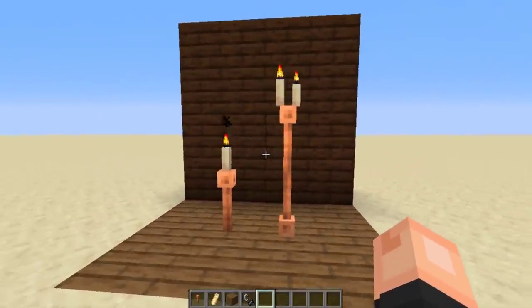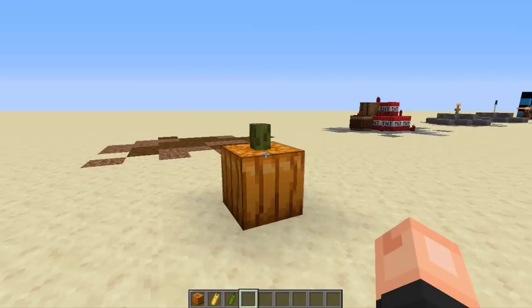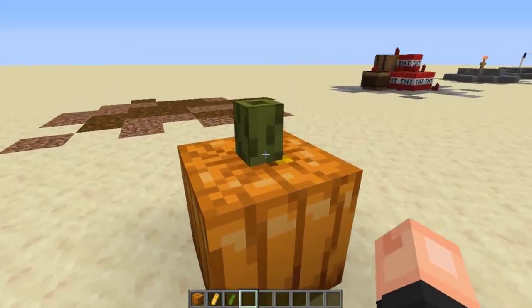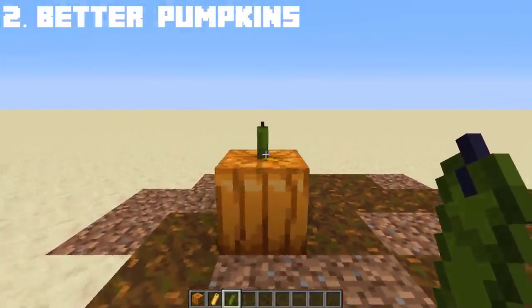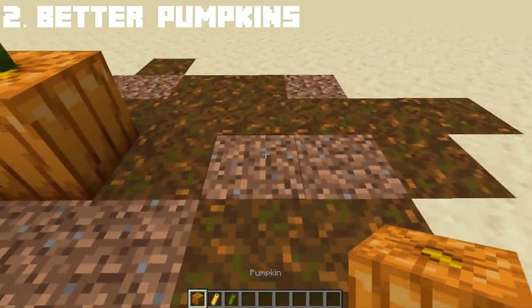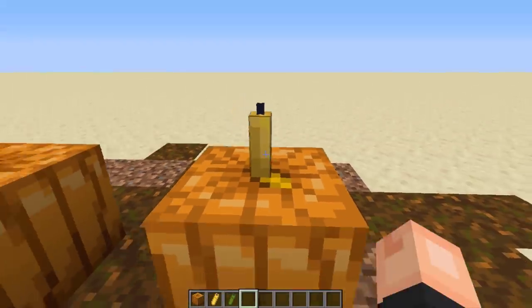This fits perfectly for cathedral or medieval builds. We used to place sea pickles on top of pumpkins to make the stem, but now using the 1.17 candles, we can create a better pumpkin stem. Thanks to Kyaria for sharing this idea. If you want, you can place a yellow candle to really match the stem of the pumpkin. I think both designs look nice.